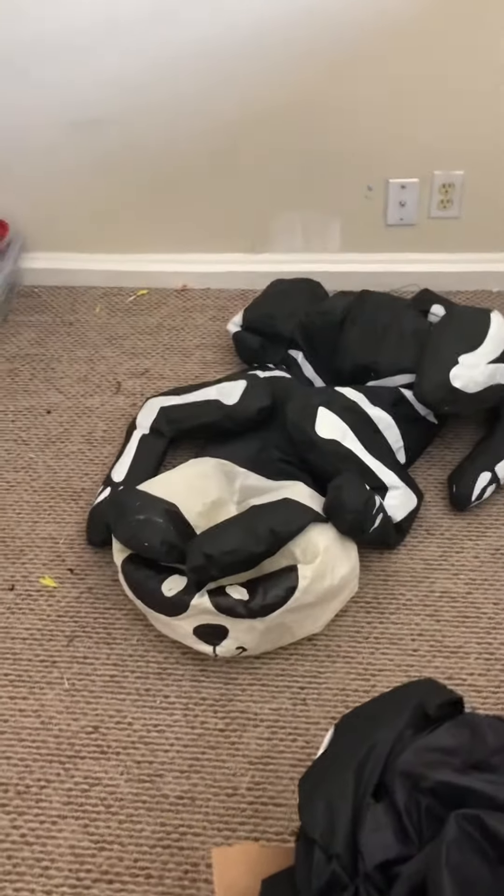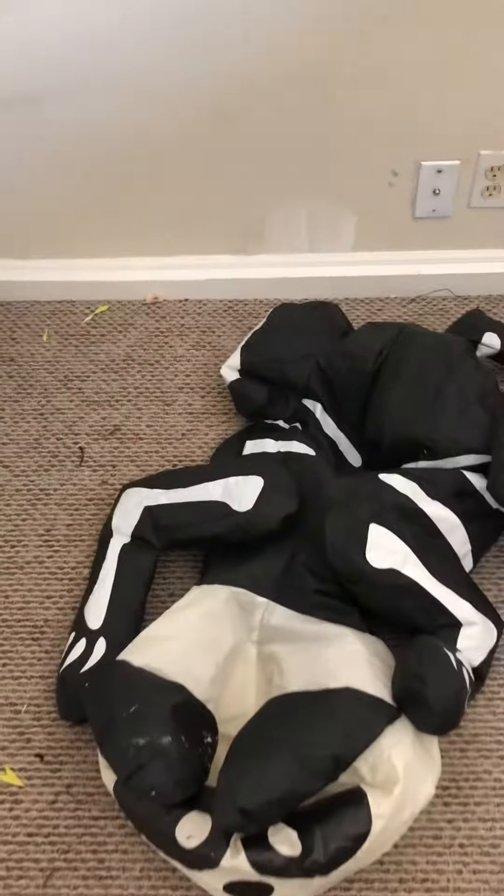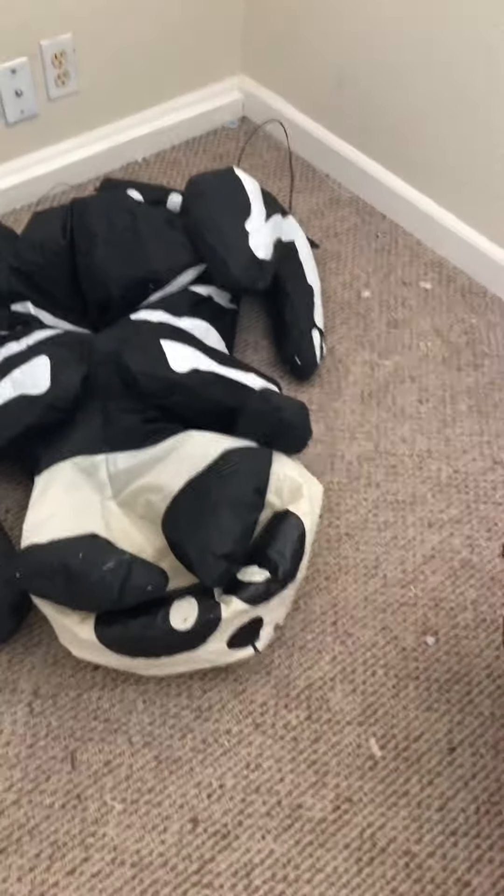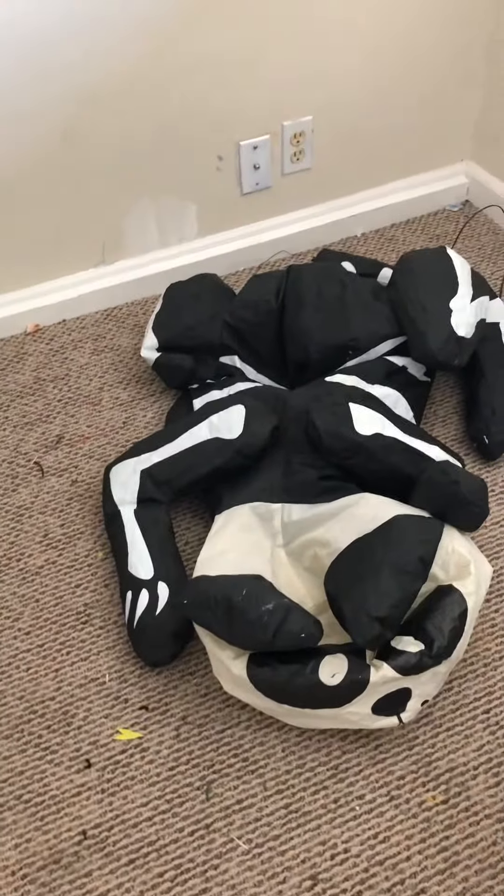It's Jimmy Clicker 321 here, and today I got a video on the 2016 or 17 4-foot long inflatable skeleton cat. I got this guy on Amazon back in 2018.